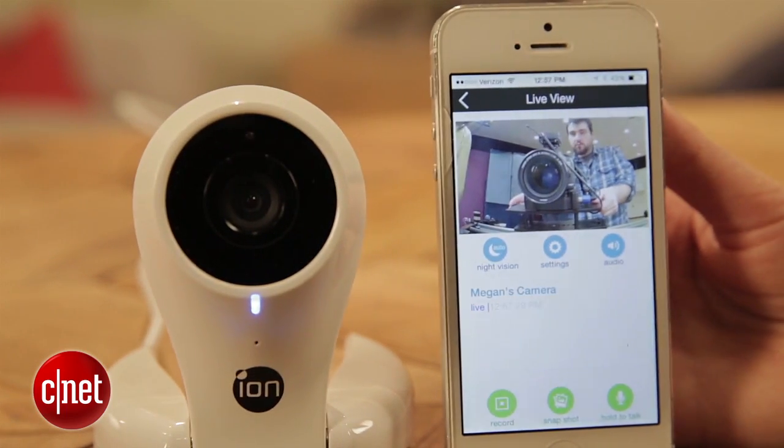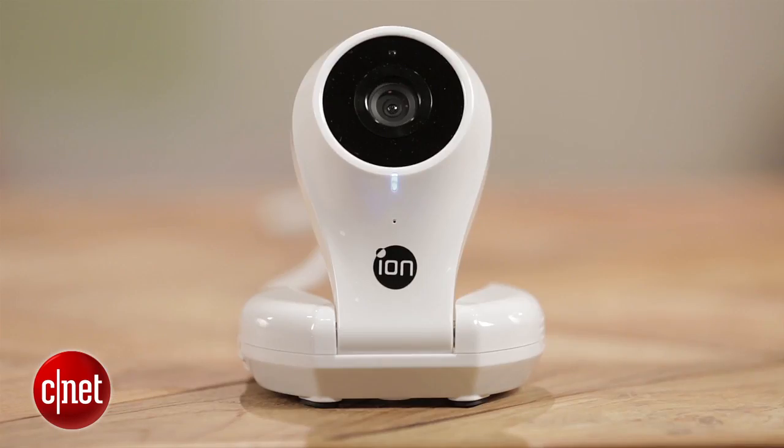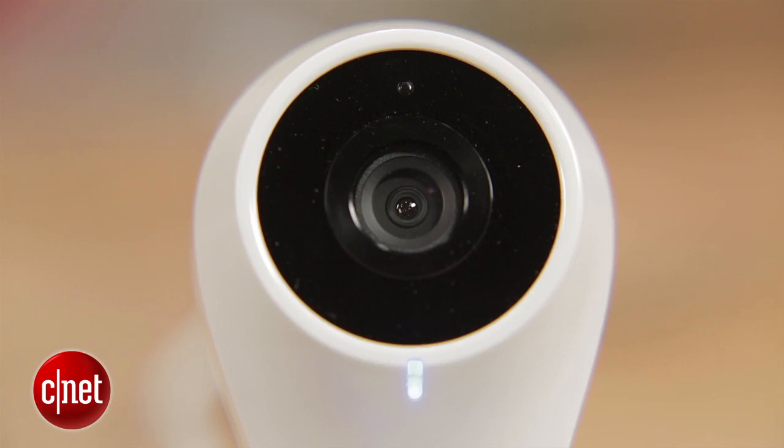That kind of has me wondering why Ion even bothered with the app at all. If you can't receive push alerts, if you can't check your email on the go and find out that something is going on, what is the point? The company claims that it is adding this functionality in the future, but for now I really can't recommend this product.